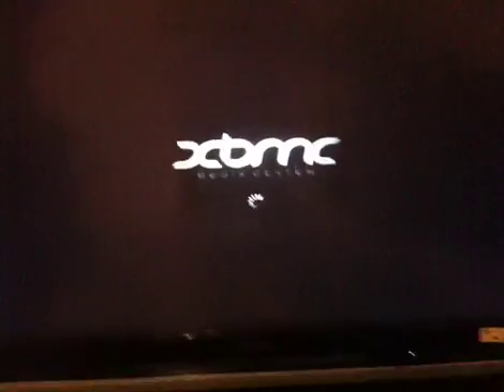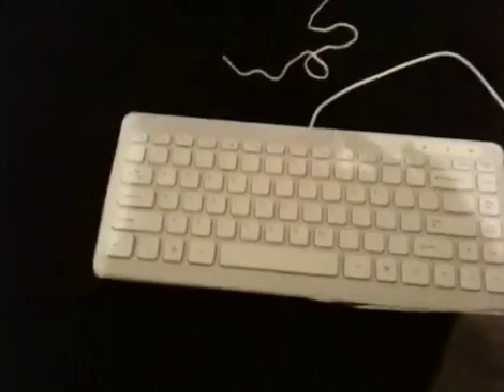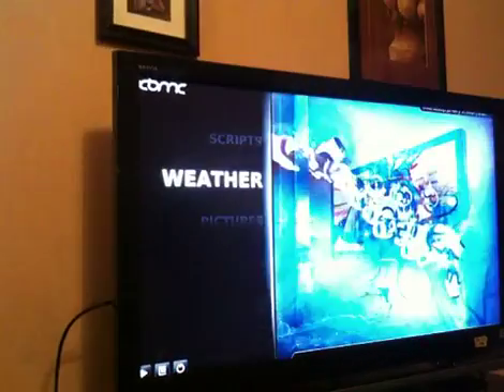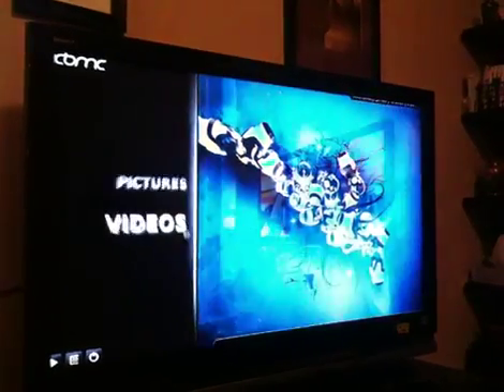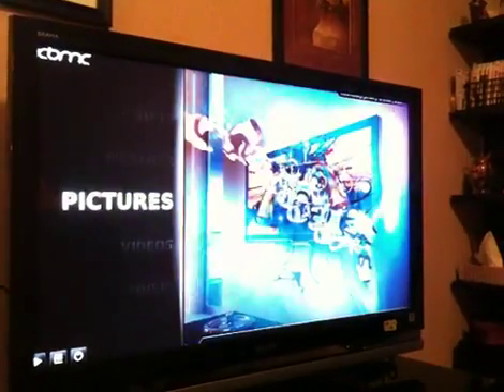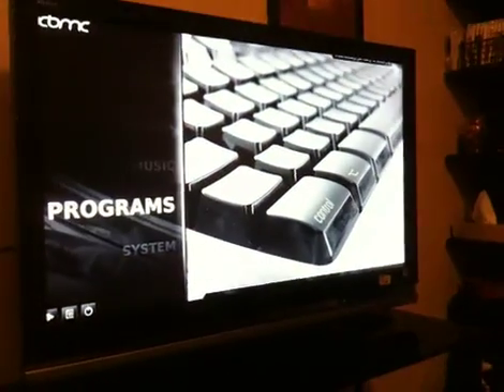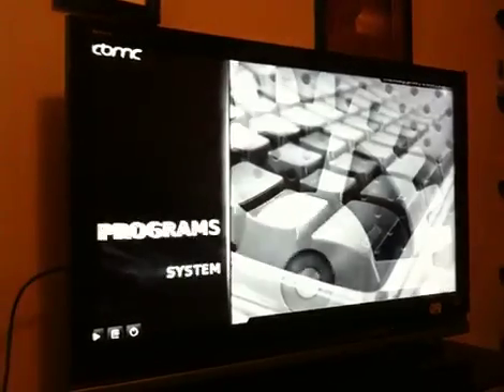And this should boot up fairly quick. There's the Revo. As you can see, you can't hear it. And there's the fancy keyboard. There's Xbox Media Center, and look how smooth it runs. Look at that smoothness. Beautiful. Alright, we'll come back after we install it. This is the live distro and it's running really good.